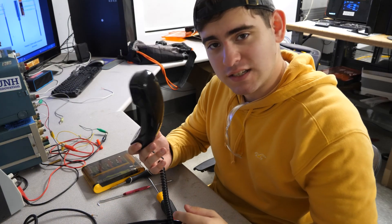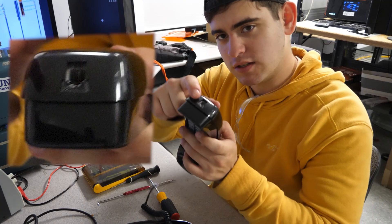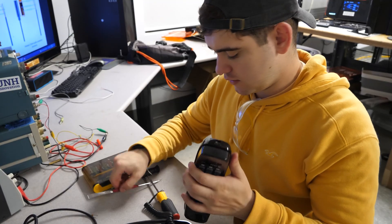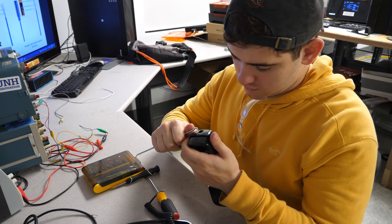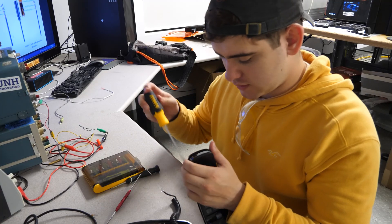Alright, so apparently it's really easy to take this thing apart. All you have to do is pop out the cord — there's a little tab right there. Just push in a fair bit and it will come undone.